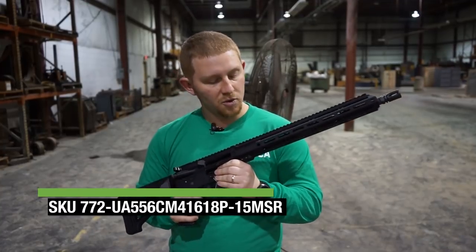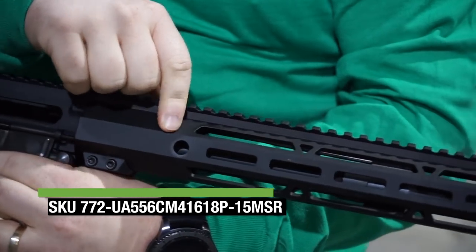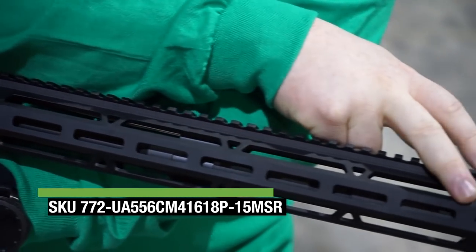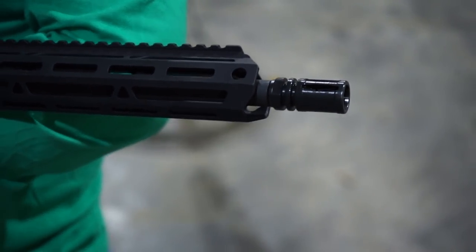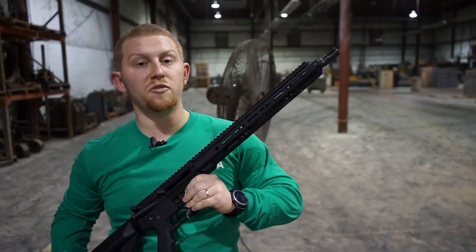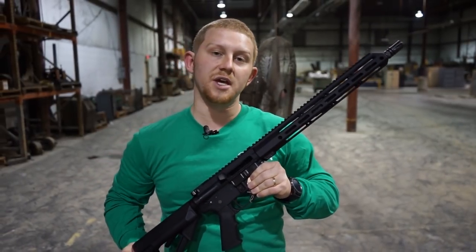It has an M-lock split rail on the front. We do have a QD point at the rear and at the front, and we also have QD points on the rear of the weapon on the other side and at the front. We are going to be doing that stress test, and it will be full auto. We're going to put four mags through this weapon and show you guys what BCA's weapons can do.